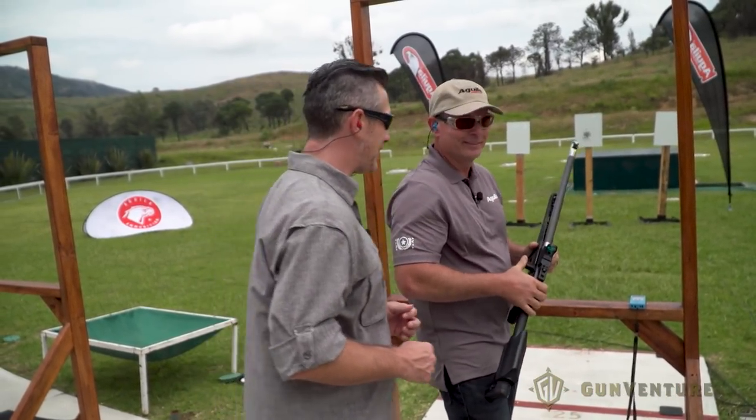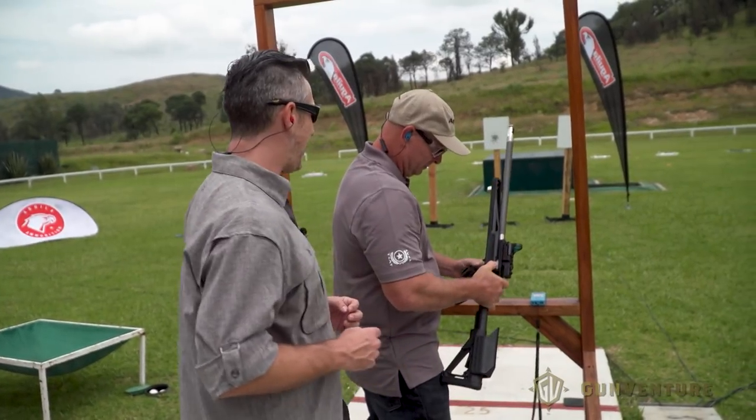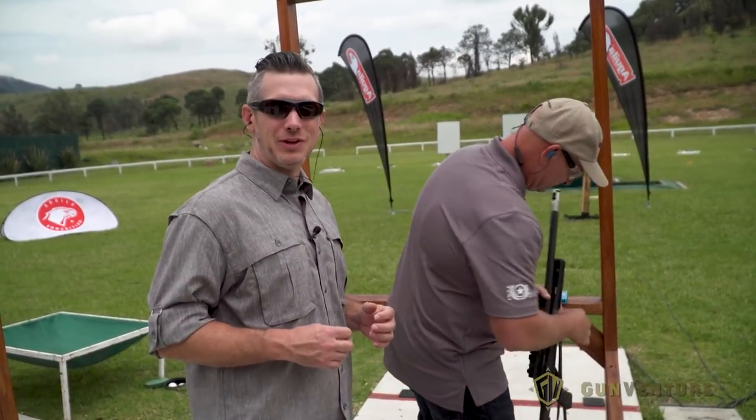23 seconds. He shot 50 rounds in 23 seconds. You think you can do it faster, don't you? Oh yeah. They always think they can do it faster.